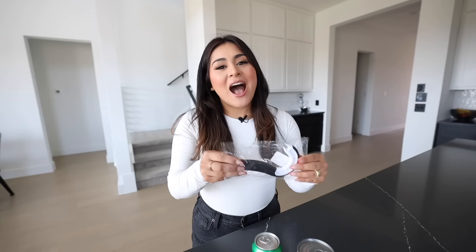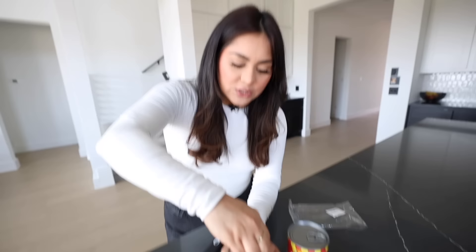For our first gadget, we have this can slash soda opener. You might look at it and be like, what the heck is this? I always have nails on — they're usually this length or a little bit longer, so I always struggle to open things, especially soda cans. So when I saw this gadget that easily opens up a soda or can, I was like, that's for me. I need to check this out to see if it actually works.